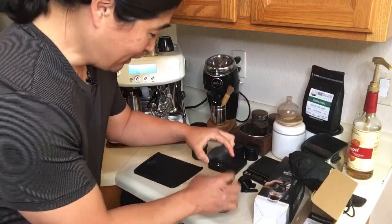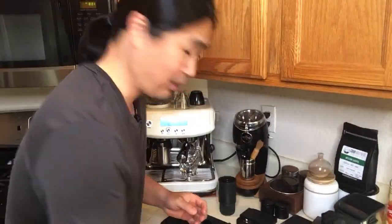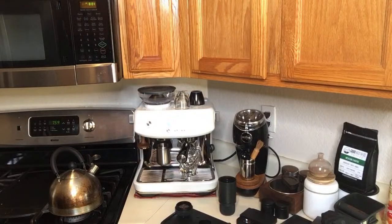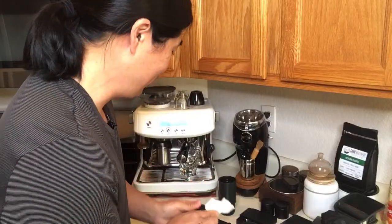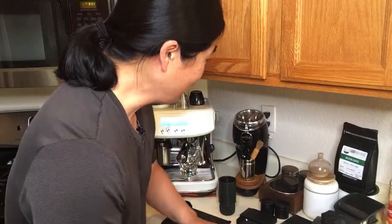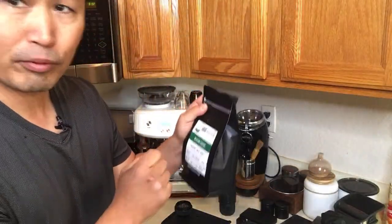I know it might seem overwhelming at first, but once you play with it a few times, it's not too bad. Pretty simple. So let's get going. By the way, this morning I'm going to be using Mexican Chiapas from Good Brothers Coffee.